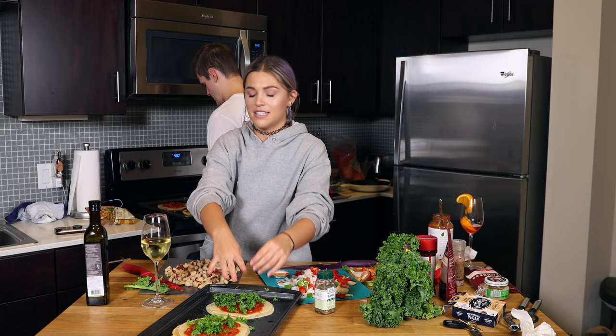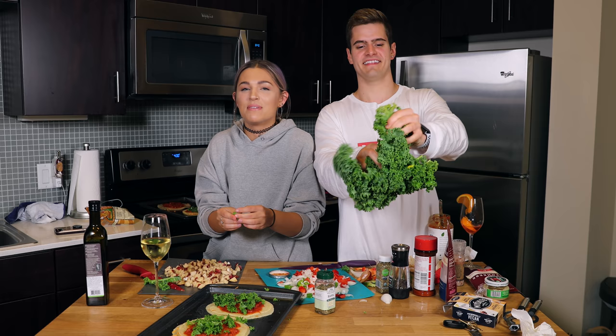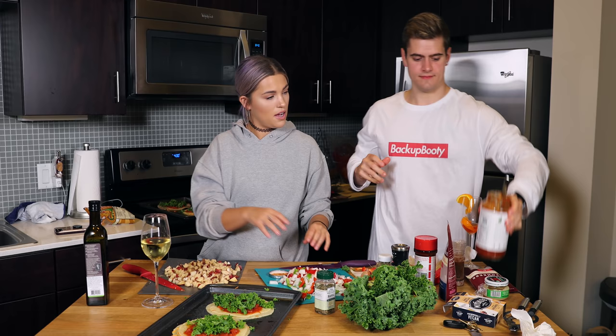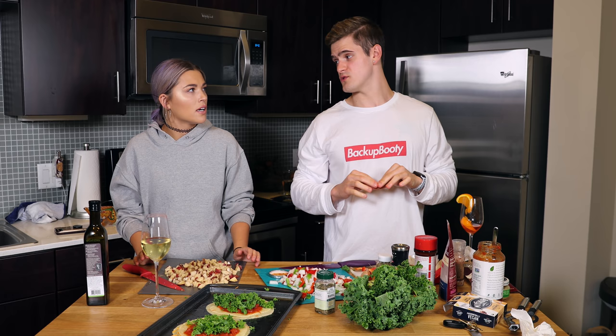Caleb got me into watching How to Get Away with Murder. I am obsessed with it — I've watched two and a half seasons in like three and a half days. That show, Scandal, and Grey's Anatomy — anything Shonda touches. All I've been doing for the past two days is watching Grey's, and I've only been watching How to Get Away with Murder. I watched 12 to 15 episodes in the past two days.